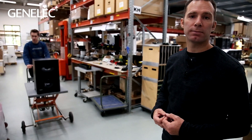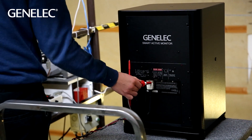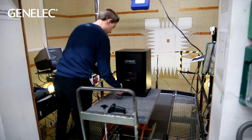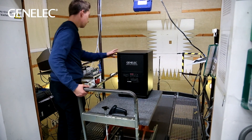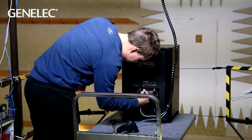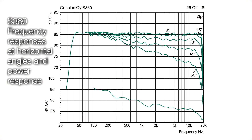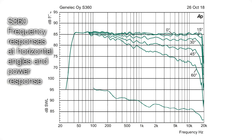Like all Genelec products, the S360 and 7382 are assembled and tested at multiple points in the factory in Iisalmi, Finland. Here, Sami is taking an S360 for its final measurement and acoustic calibration. Like all SAM products, the S360 will calibrate itself, and we then make final measurements which are stored in our database for future reference. All products are also tested for electrical safety before being packed.